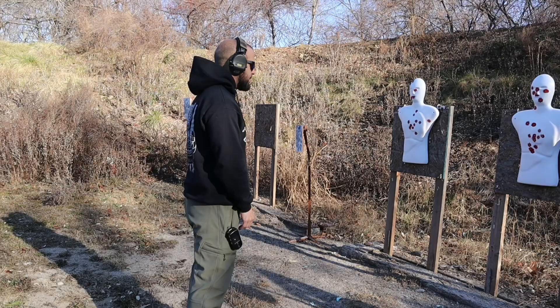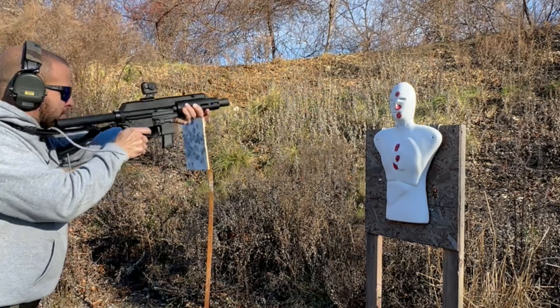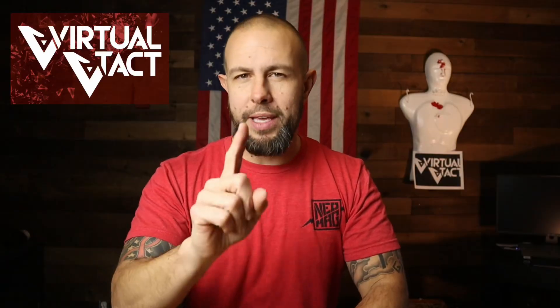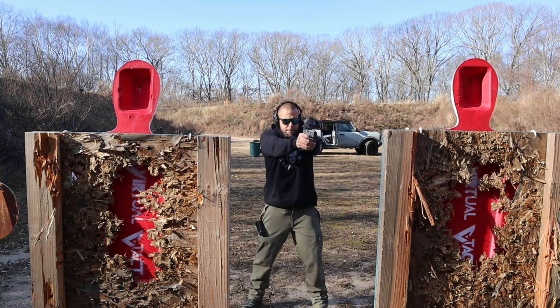Before we get into the reticle, a quick sponsor: Virtual V-Tech. Two years ago I did a review on them — a South African company finally getting their products into the United States. They're foam rubber training dummies. You put a couple thousand rounds through them, re-spray paint them, and use them over and over. Durability depends on shot placement and caliber. They last a long time and are a lot of fun — a great way to elevate your training. They should be live on Amazon by the time this video comes out — link in the description. They only weigh two and a half pounds, so they're very easy to move around.